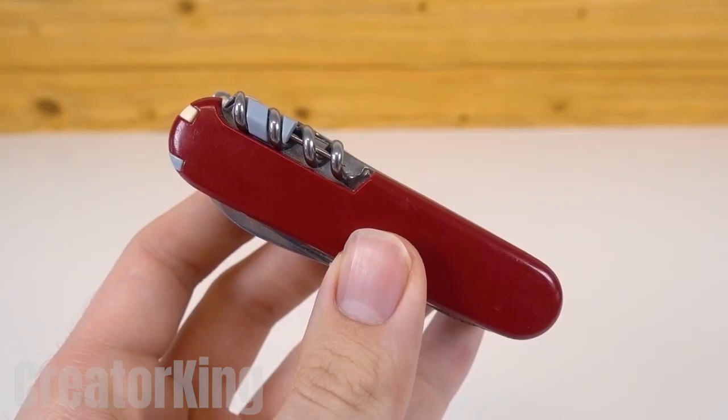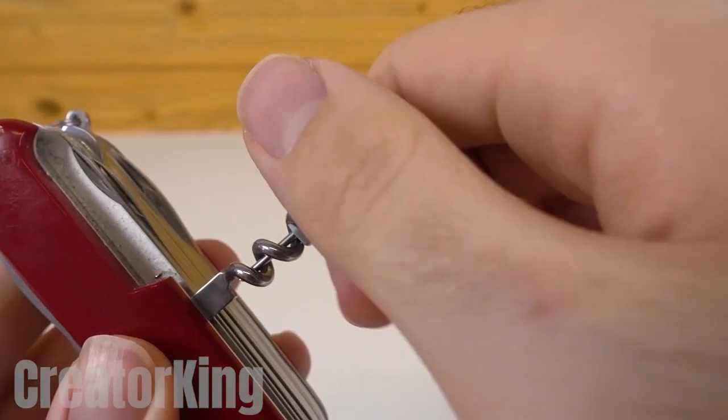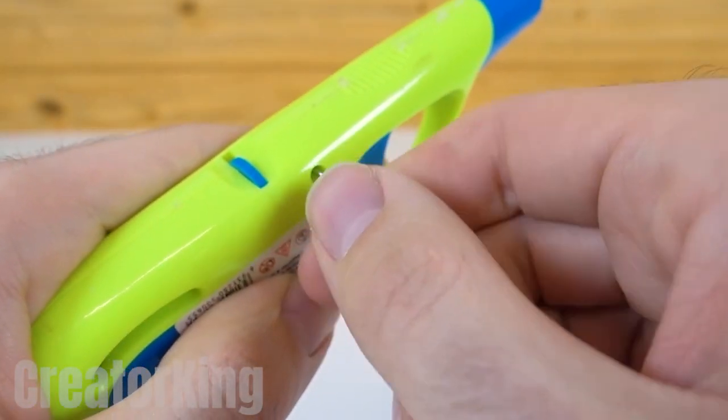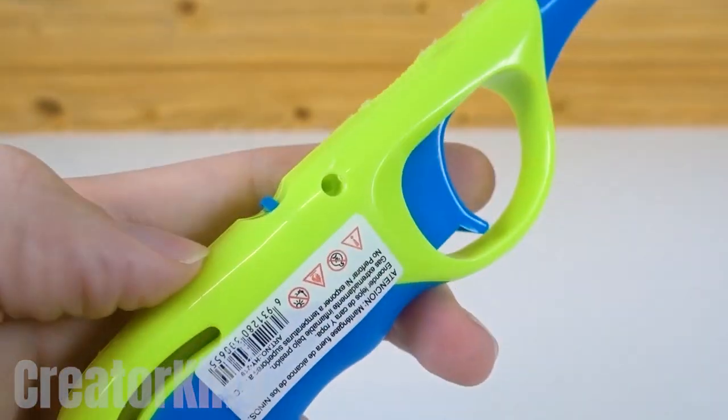Hello friends! Welcome to Creator King! The first invention of the day has to do with burning flames, and for that we'll need to remove the screws that hold the plastic shell of this long lighter together.